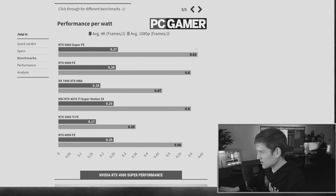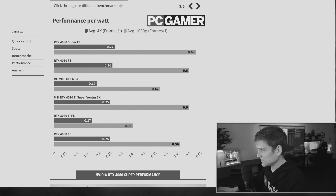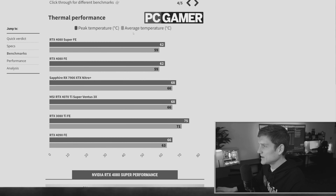Holy moly, it's like two and a half times more. Then we have peak temperature and average temperature — and it's literally identical. Then there's GPU frequency, the average megahertz.